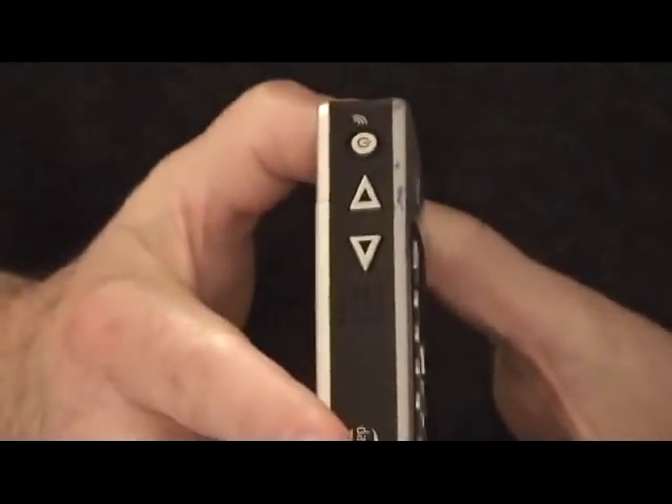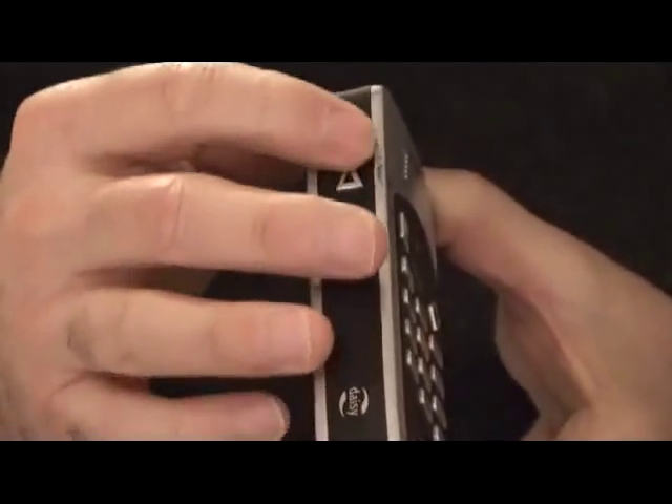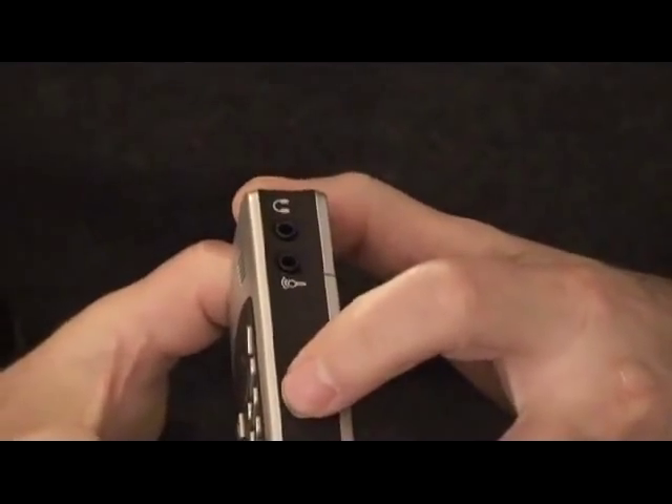The same is true on either side of the Stream. You'll see the volume up and volume down, and the power on and off are again identified by different tactile buttons. On the right side, you have a memo record button.